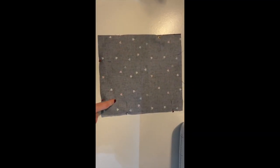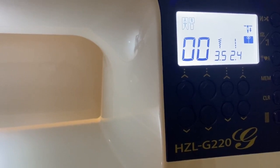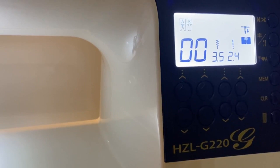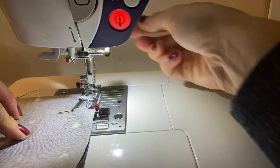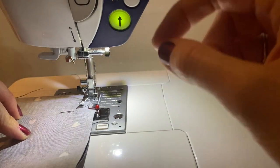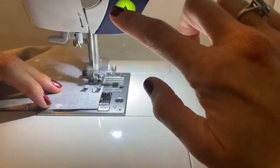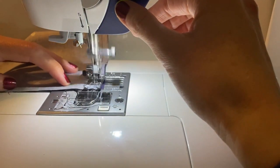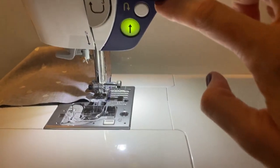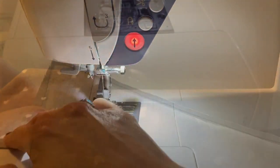Now we'll start sewing. With right sides together on your main fabric, pin the three edges and sew all the way around three sides with a quarter-inch seam allowance. I'll use straight stitch — number 00, just a regular basic straight stitch with the normal foot. Line up the fabric with a quarter-inch seam allowance. You can see the light here is red because the foot is up — once you put the foot down it turns green and you're ready to start stitching. When you get to the end, press the scissors button and it cuts the needle threads for you.